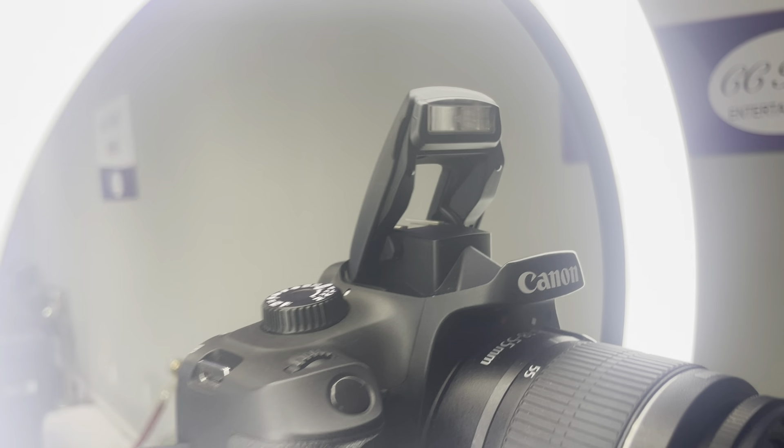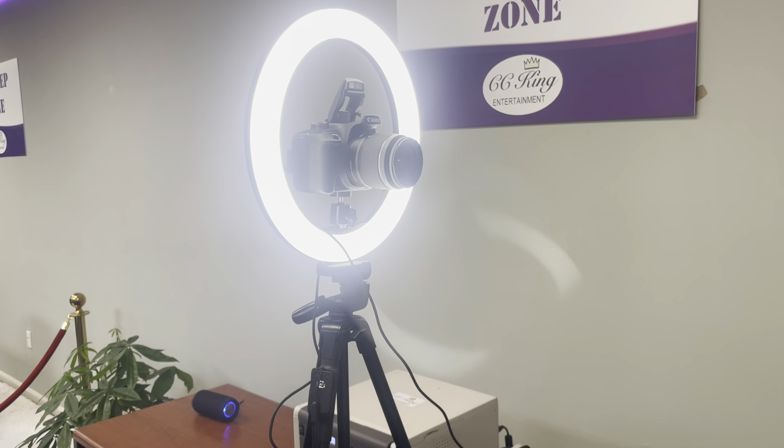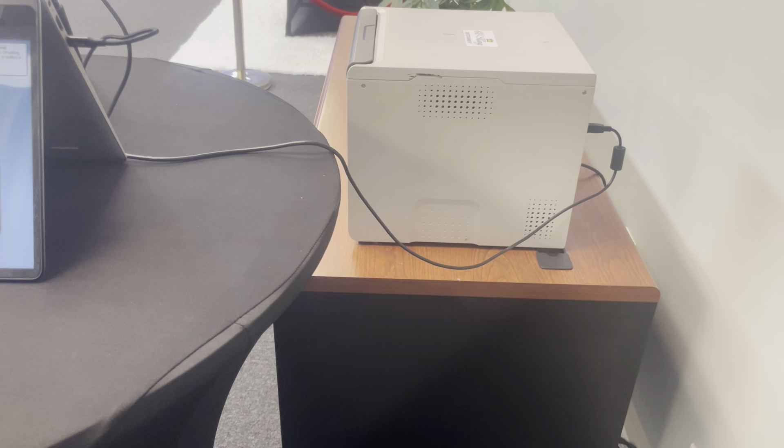That flash just pops right up — once it's up, it'll automatically flash. Now, I know this is the office table, but the main thing I want to point out is you're going to pull it right up to a cocktail table so people can't walk through here. It's basically just to block them, because there are wires and we don't want people to step on them.